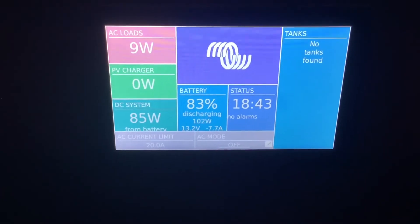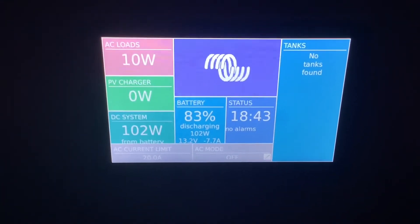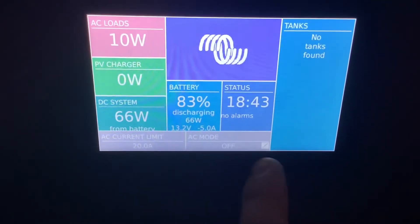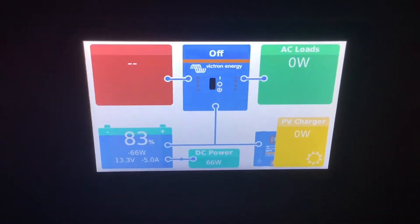You're going to want it to be on or off. The charger only mode does not apply, so you want it to be on or off. It needs to be on when you're on shore power, generator power, or you want inverter power, and it needs to be off whenever you're not using it or you're looking to conserve power.